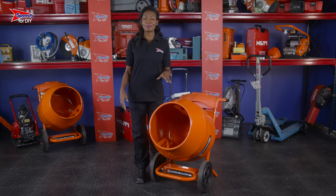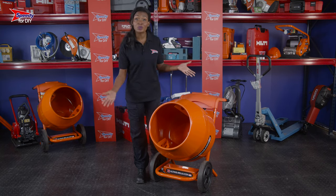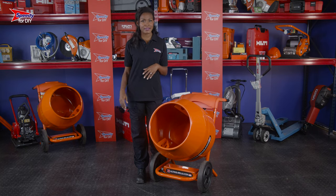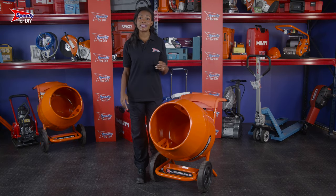When you hire your concrete mixer from Speedy, it'll arrive like this, attached to two wheels, which is helpful when you're moving your mixer into position or mixing and tipping concrete directly into a particular area. However, if you need to tip the concrete into a wheelbarrow, you're going to need to use the stand.